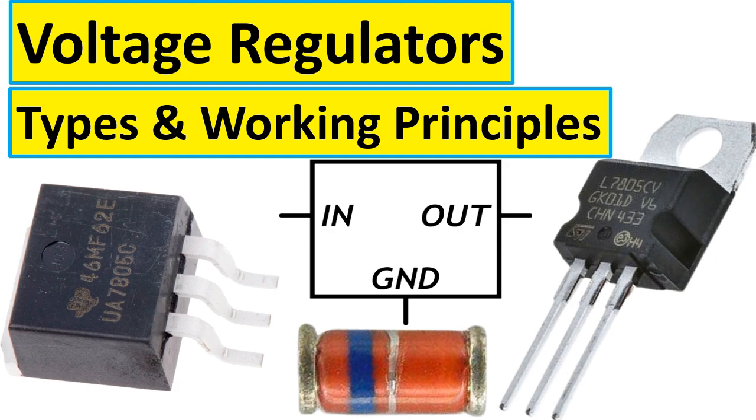These are the main important points about voltage regulators. A voltage regulator can be an integrated circuit with three terminals or more, or it can be a zener diode.